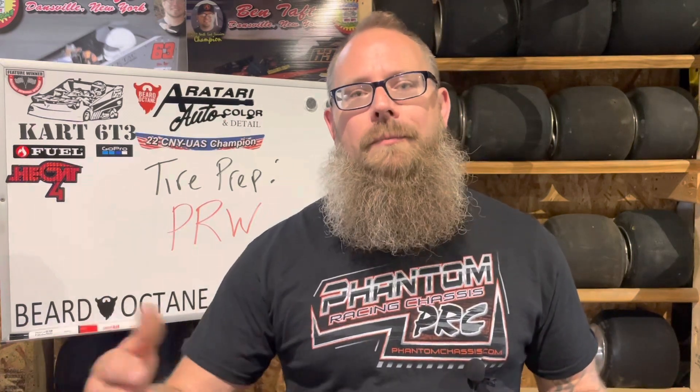What does PRW mean? I have two or three videos on the Track Tech line. I don't know that they coined the phrase PRW — pre-race wipe — but they have a couple of preps that are designated as pre-race wipes. Honestly, pretty much any prep that you use before you go onto track would be considered a pre-race wipe.